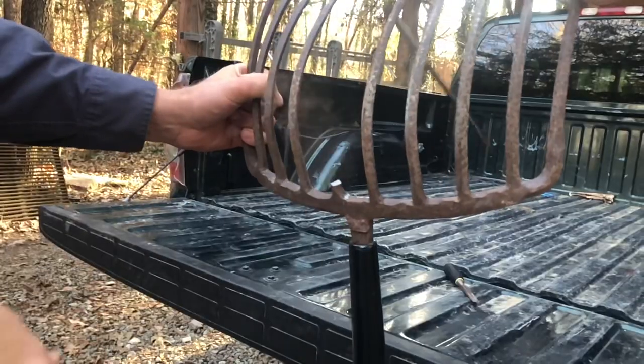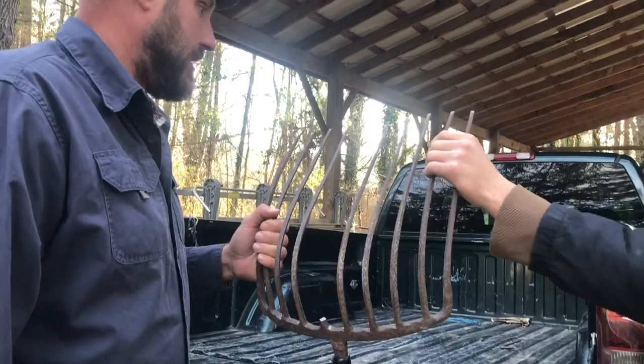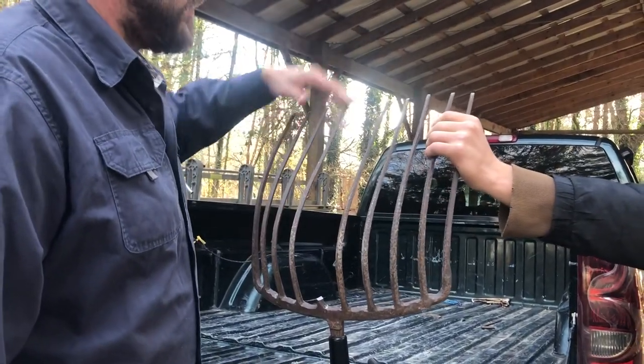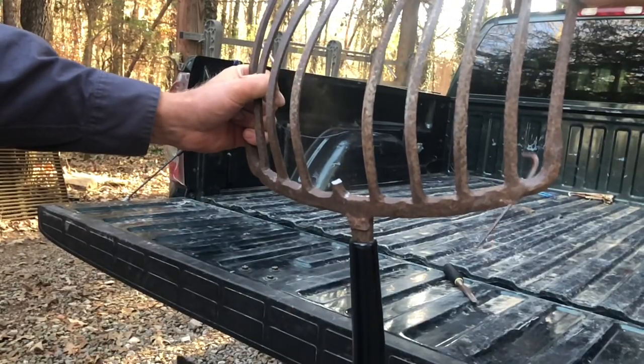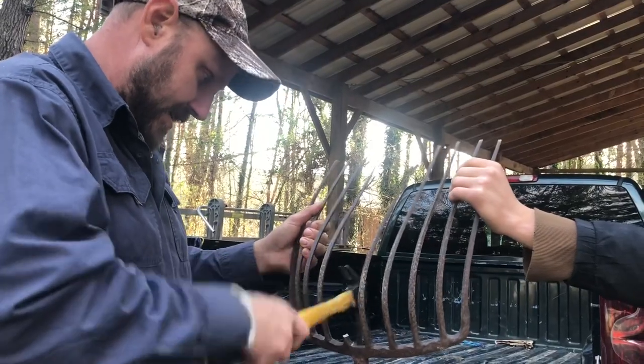I just broke a tine off. Well, it's got four, eight, nine. It did have ten tines. It's got nine tines now.